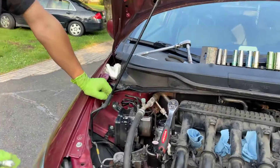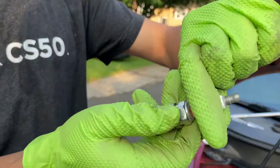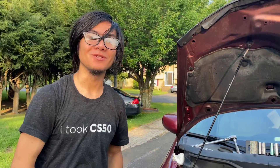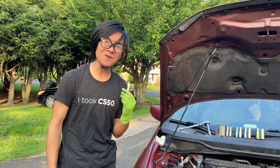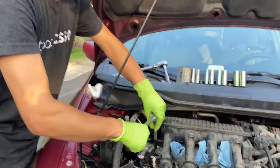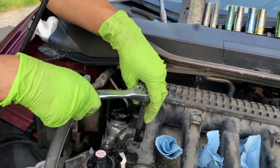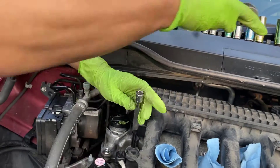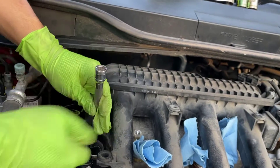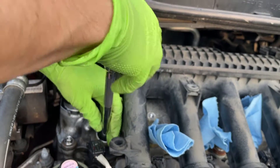We were finally able to loosen the first spark plug. You have to be very careful when removing the spark plugs — it's okay if you break the ceramic part up top, but if you break the metal part, that's game over. So just be very deliberate when you're taking these out. After this, we have a new obstacle: getting to the back. I imagine we're going to have to use an extension with a manual wrench to get the bolt for the ignition coil out.